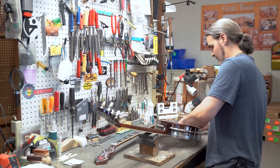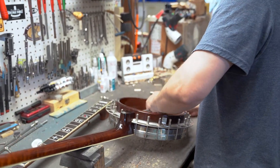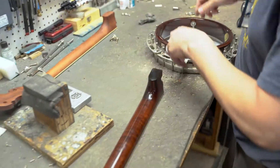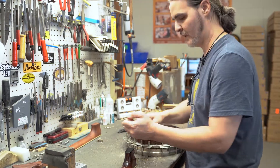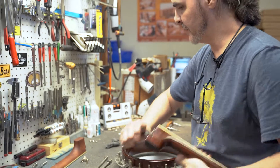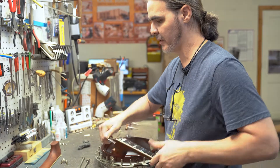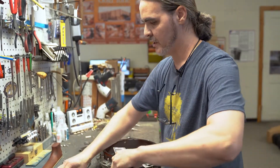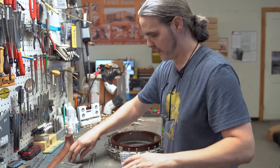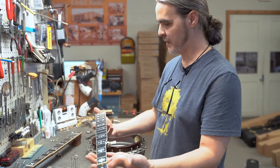First thing we got to do is take off this neck, obviously. I'm going to be using all the same hardware here. We're not going to use any Gold Tone hardware; we're going to use all the Gibson hardware. Hanger bolts will be used again, coordinator rods used again of course, and he's going to be getting all new tuning pegs and everything, so we don't need any of this.